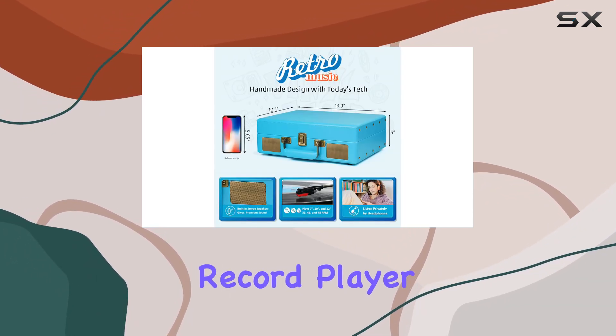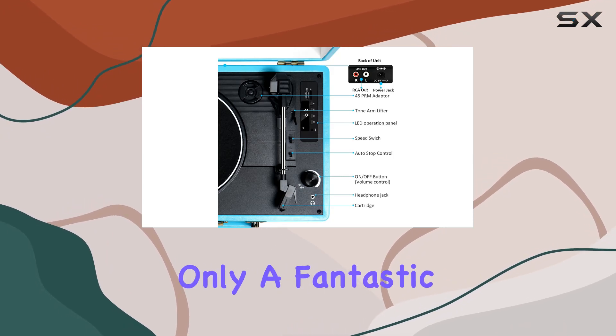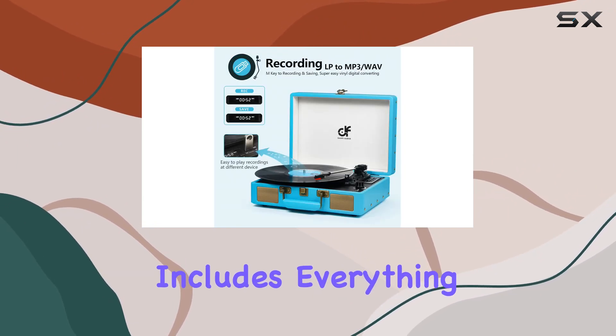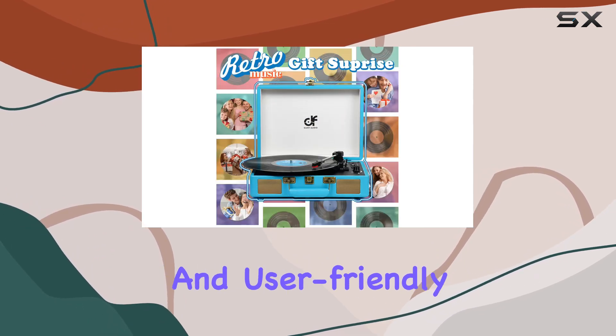Setting up the Danfie Audio DF Vintage Bluetooth Suitcase Record Player is a breeze, thanks to the LED display panel. It's not only a fantastic entertainment piece but also an ideal gift for vinyl music lovers. The package includes everything you need, from the power unit to an extra replacement needle, making it a comprehensive and user-friendly package.